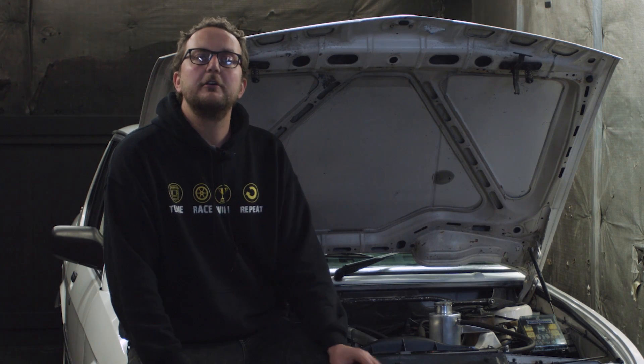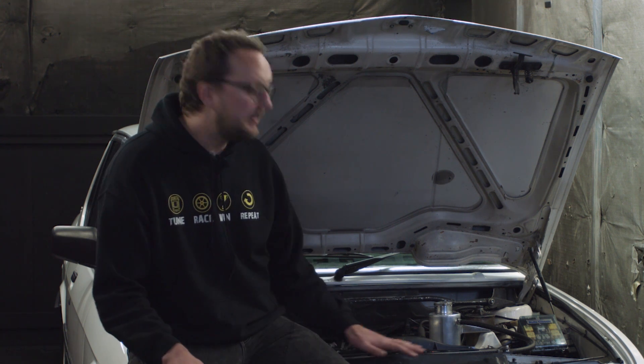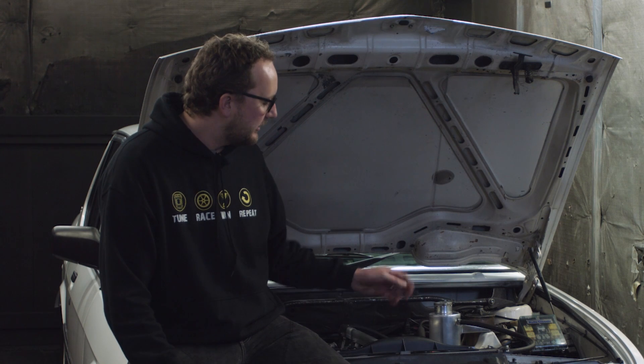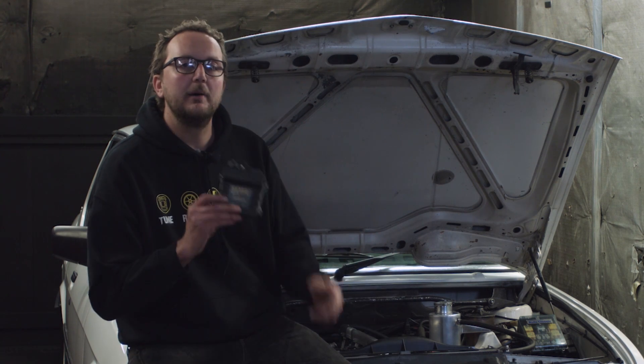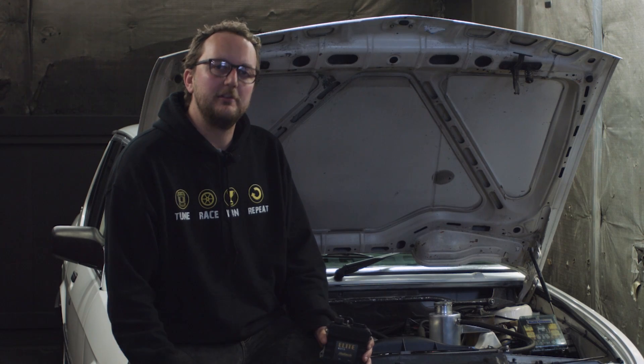Because we're not going to be using all the motorsport features of the Elite 1500 or 2500 series ECU, and this is a budget-conscious build, the guys have decided to use the new Elite 750 ECU. It's got all the functions you need to get your engine started, running and driving well, and none of the motorsport features that you may not use in your application.